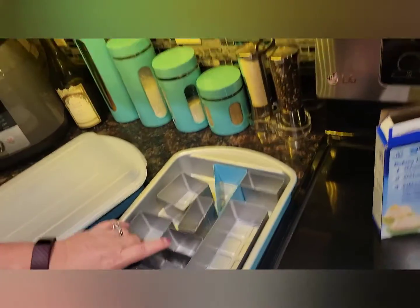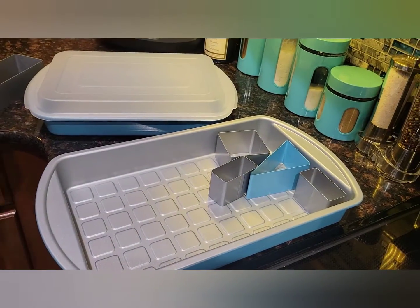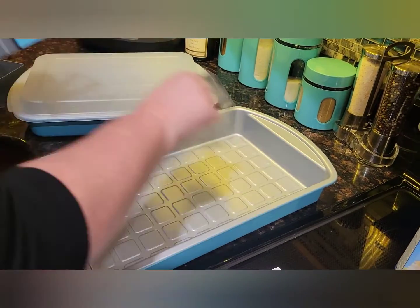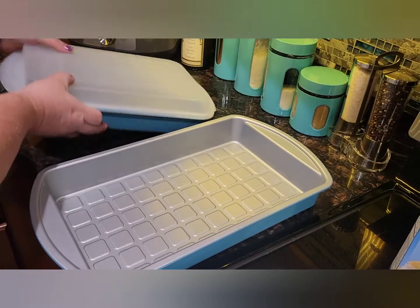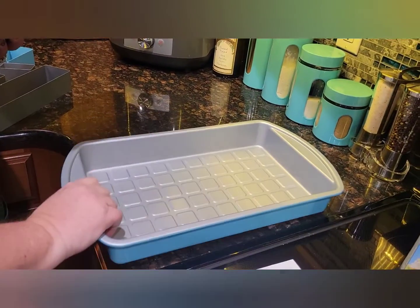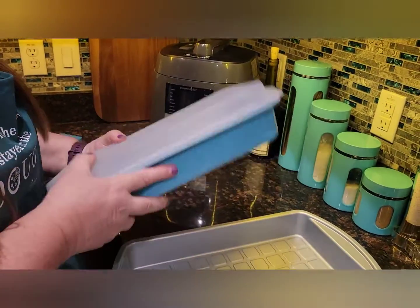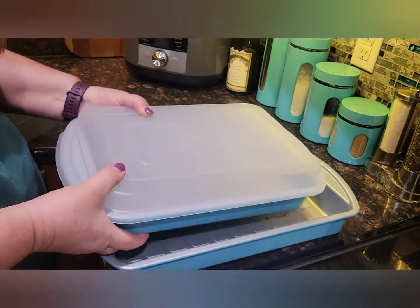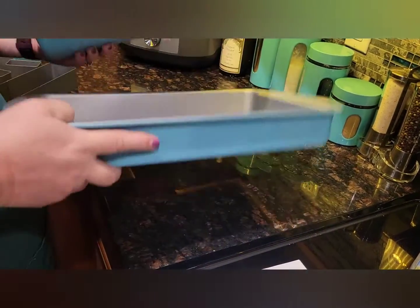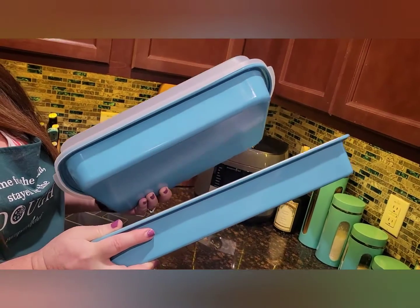Before I get going, I just wanted to show everyone — we just got the new 9x13 cake pan with the lid, which I love. That's something I've been writing home office about — we need a lid for this one. They actually came out with one with a lid, so I'm excited. I wanted to show y'all just for comparison size, so if you have one and you're considering getting the other, or maybe you want both, you can see there's quite a difference in size.